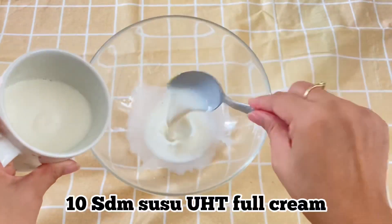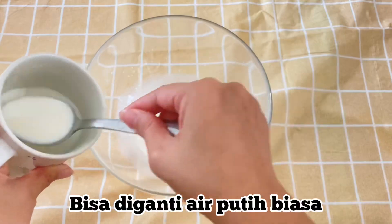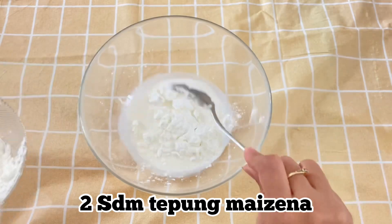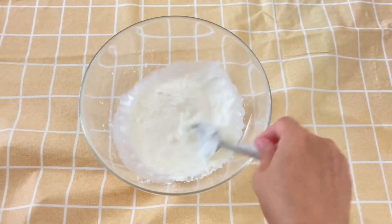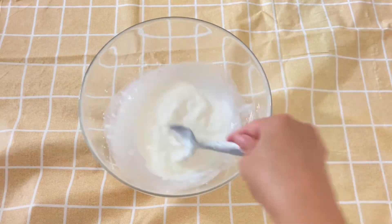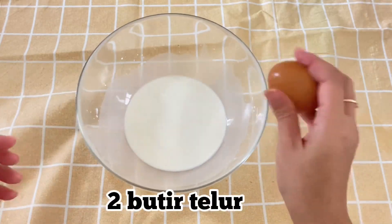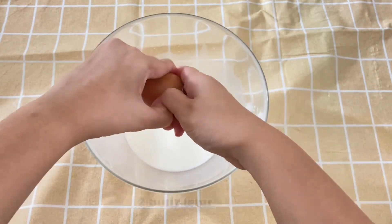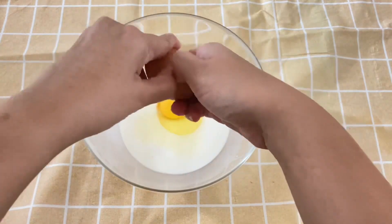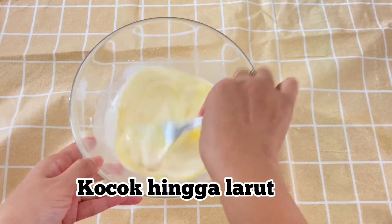Now we make the custard filling. Use 10 tablespoons of UHT full cream milk - you can also substitute with plain water. Add 2 tablespoons of cornstarch and mix until evenly combined. Then add 2 eggs and beat until dissolved and evenly mixed.